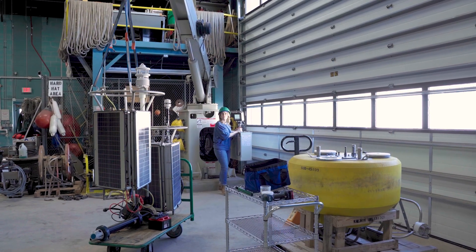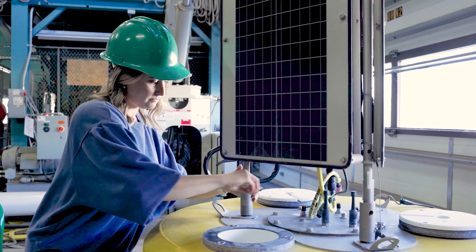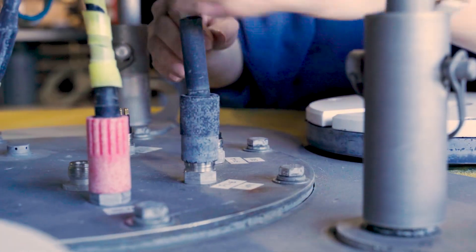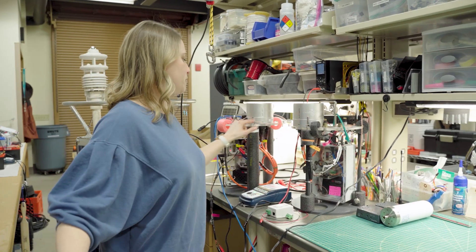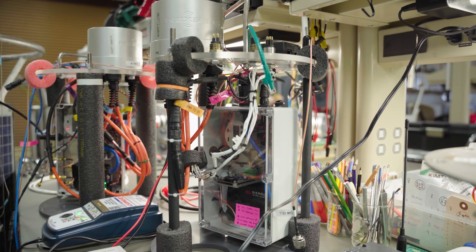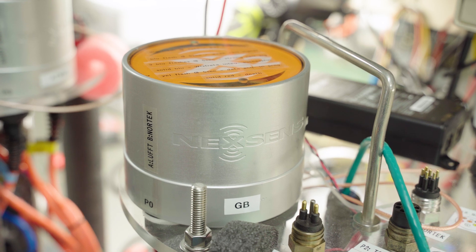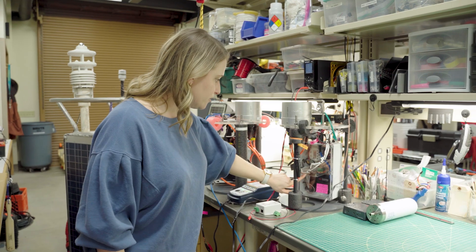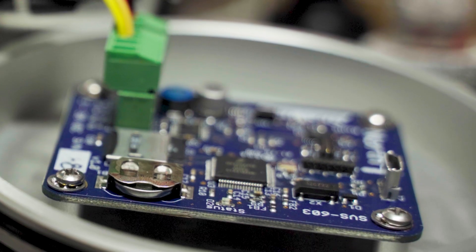Final touches are usually making sure the solar beacons are working so nobody runs into them, which happens sometimes. This is an example of one of our larger systems — both of our large systems — the Atwater and Green Bay. This is the electronic stack that goes inside that dry data well. In here you can see this little blue inertial wave sensor, which measures wave height, wave direction, and wave period.